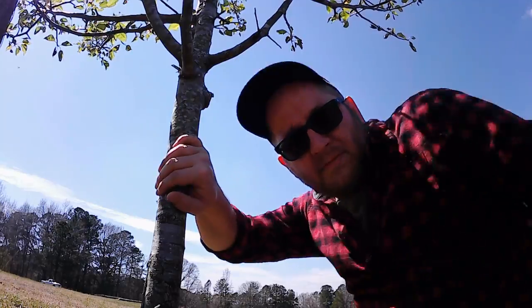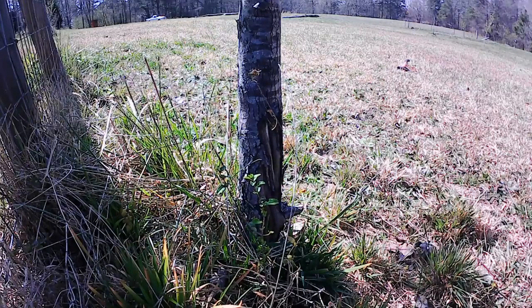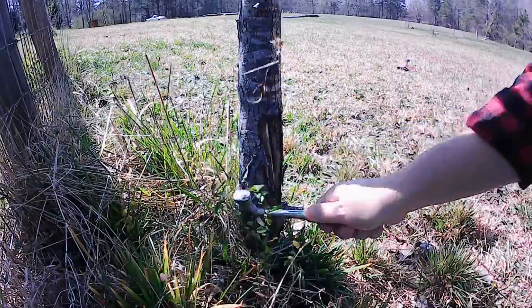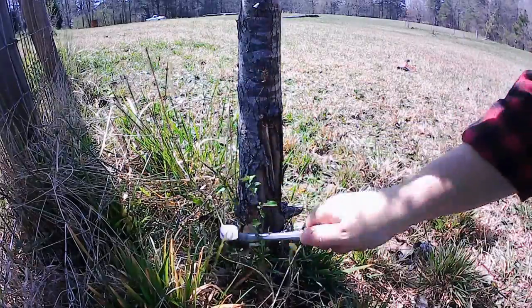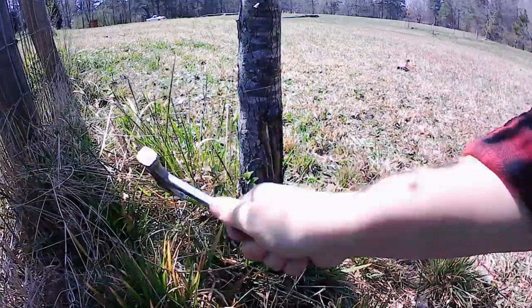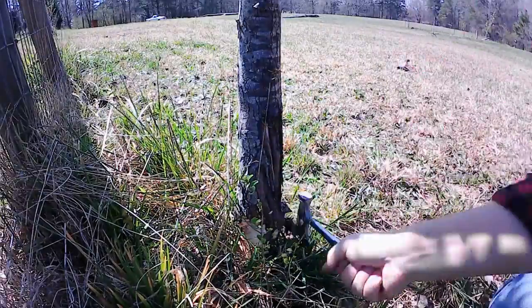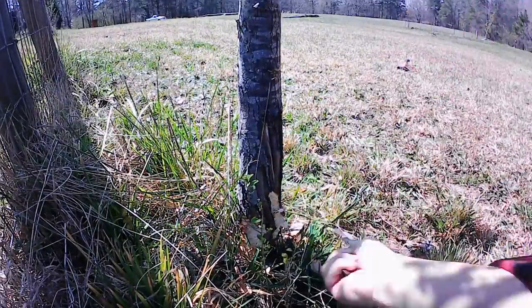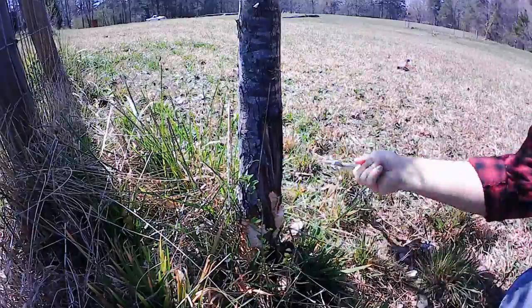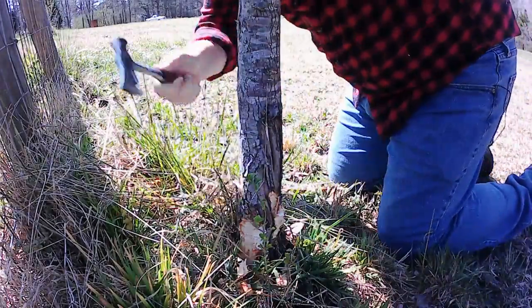I just got to move this camera. The first thing we're gonna do is remove some of this bark, and you want to use the right tool. That's what we have this axe for — you got a little tree, you got to have a little axe.